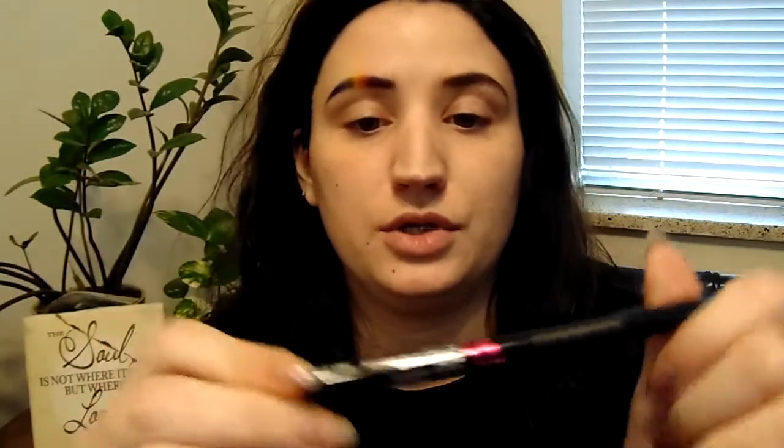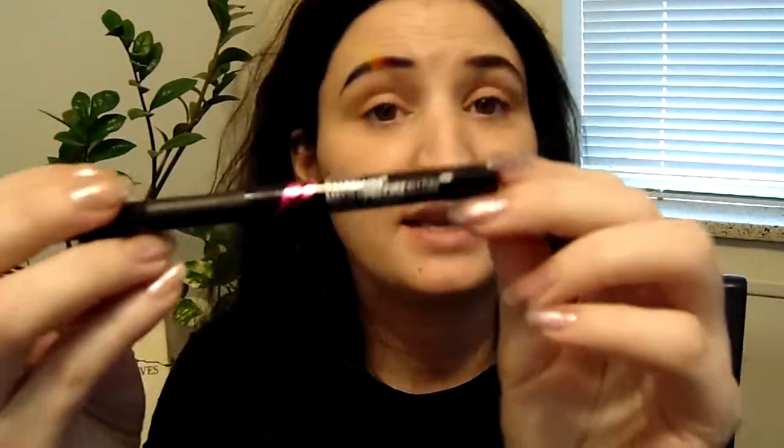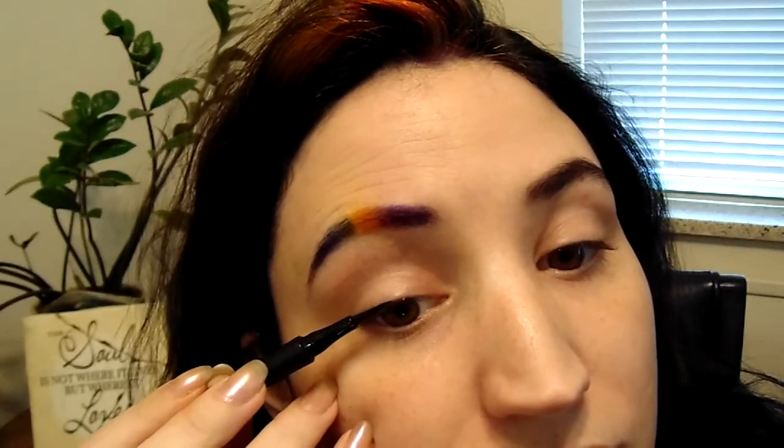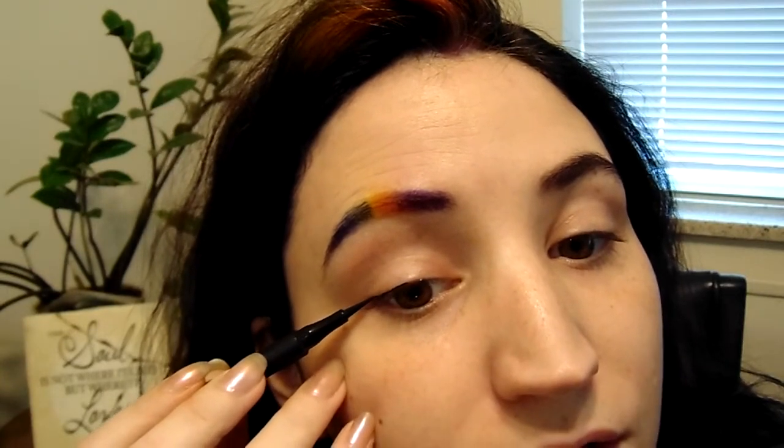This is not something that I usually do because I just got this myself. It's the Maybelline New York Master Precise All Day Liquid Liner in black. Don't do this often, I don't know what I'm doing. I just know to stay as close to the lash line as humanly possible to the last second. And then fill in that little area.